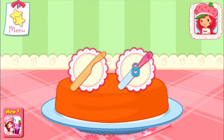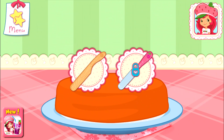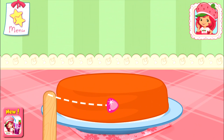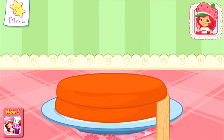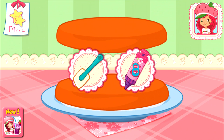Once the cake has cooled, slice it through the center to make two even cakes. To test if a real cake is ready, stick a knife or a toothpick in the center. If it comes out clean — I love whipped cream, don't you? Spread it on the bottom layer of the cake.